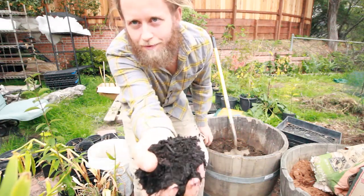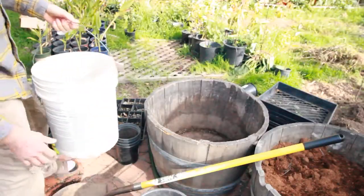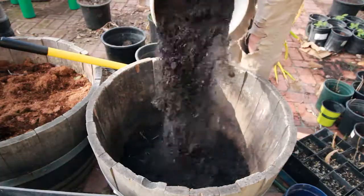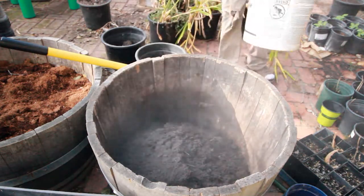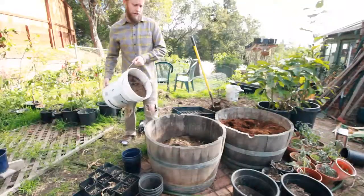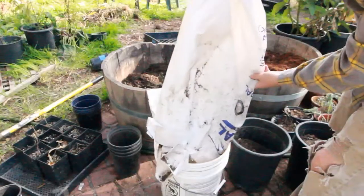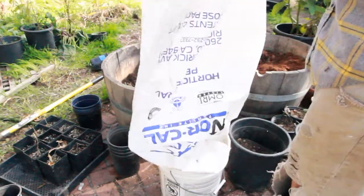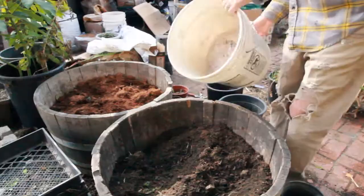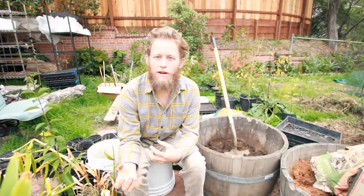We farm veganically, meaning we don't use any animal products. We always start with compost — it's nice and dark and black, just broken down leaves, stems, and bark. That's my main ingredient. Then I've got some soil from the yard, and some perlite, which will definitely help with drainage. You want to avoid peat moss and coconut coir because they're meant to hold water, and with ginger you don't necessarily want a lot of water on your plant.